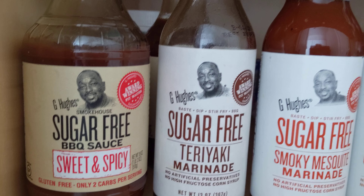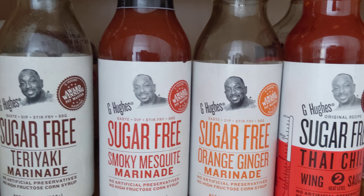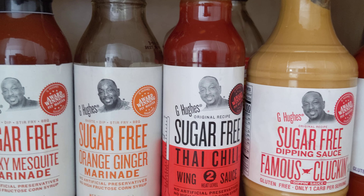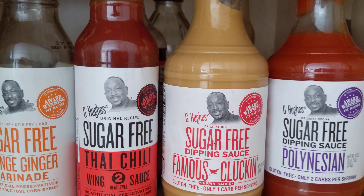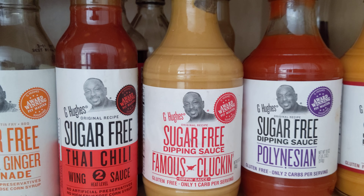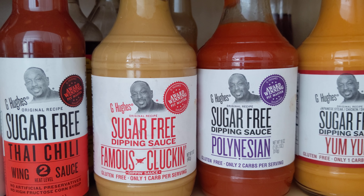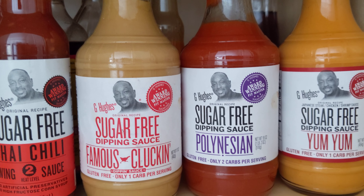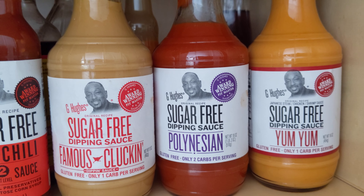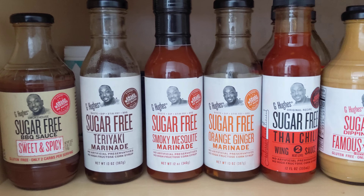There is another one I just probably couldn't locate at the time. There's a teriyaki marinade, smoky mesquite marinade, orange ginger marinade, and the Thai chili — I just tried that today. It's a little spicy, but it's good and yummy! I tried the sugar-free famous clucking — funny name — in a Polynesian sauce and a yum yum. I like them all. I really like the yum yum and Polynesian. This is good for diabetics.